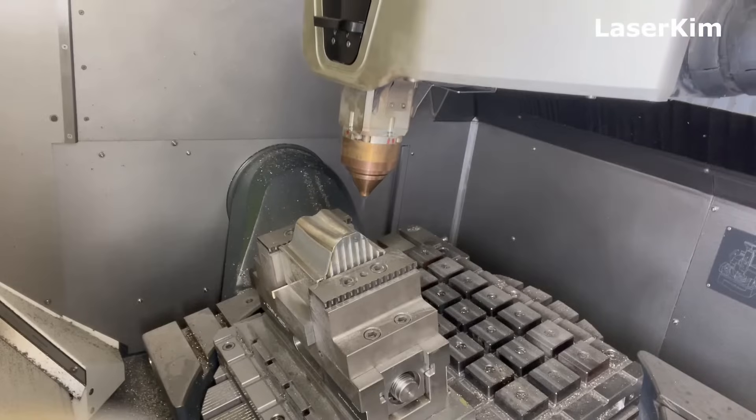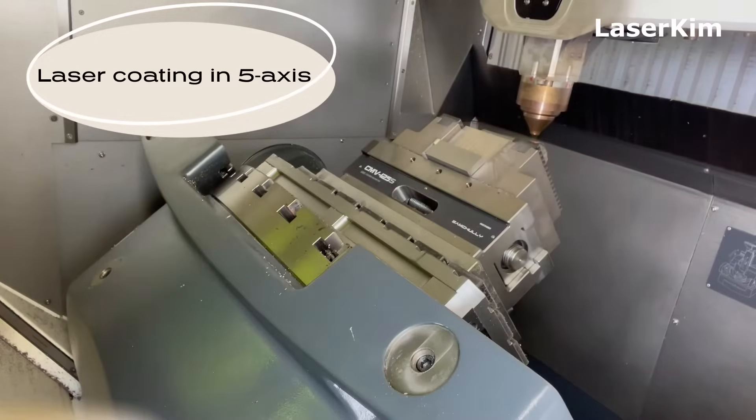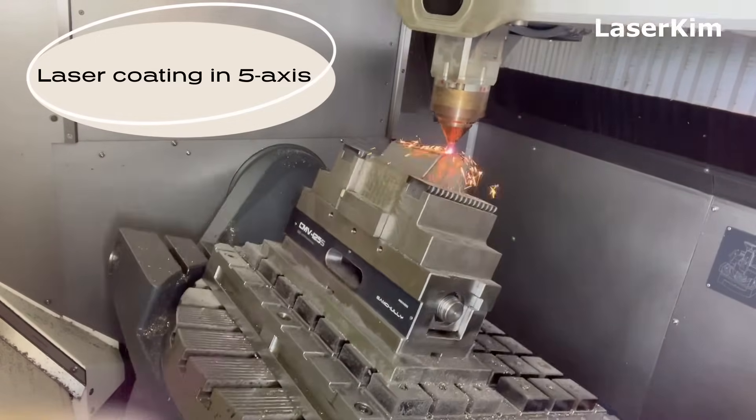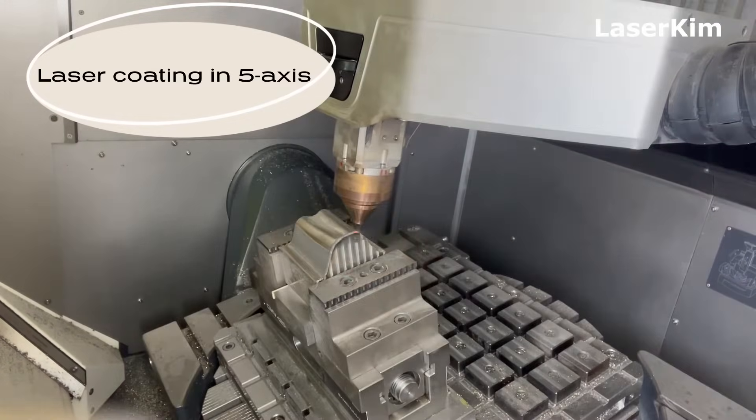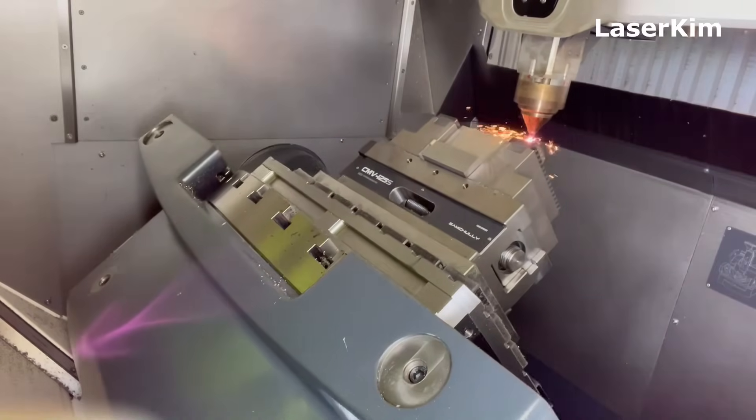After that, laser cladding followed. The part was moving in five-axis motion so that the laser head can access the part from every direction. This is the advantage of five-axis motion.